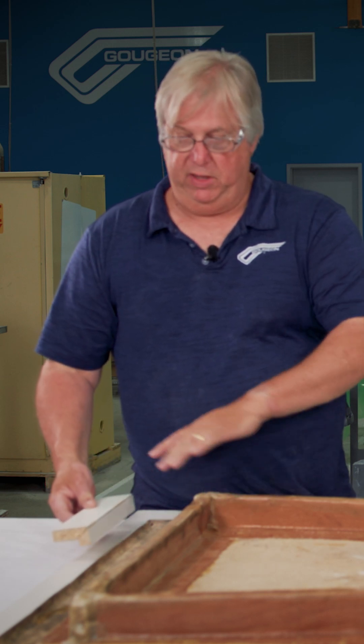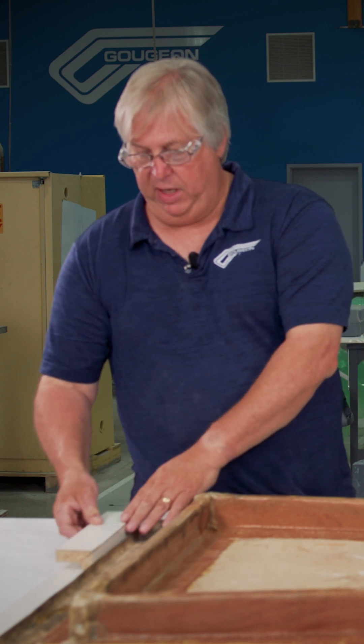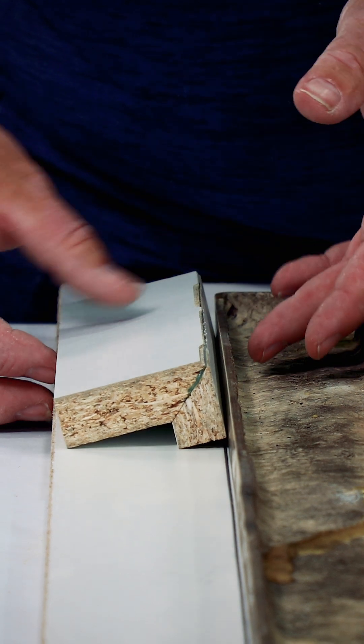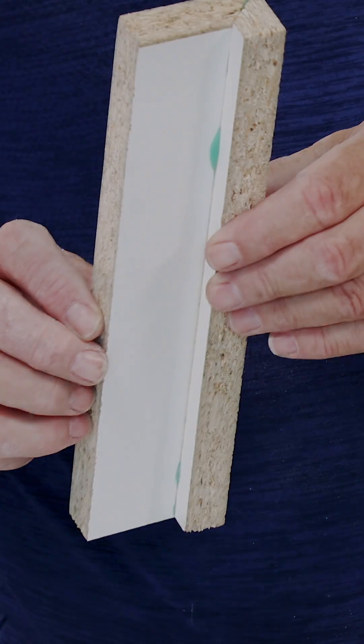To get the part out of the mold when we're done, because it's going to be a square, you have to put in what's called a relief. That's a three to five degree angle — it's going to be tilted out like this so that the part can lift out of the mold. We'll cut that three to five degree angle on the very bottom here when we build these parts.